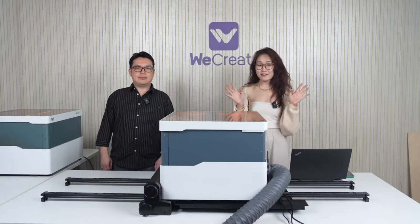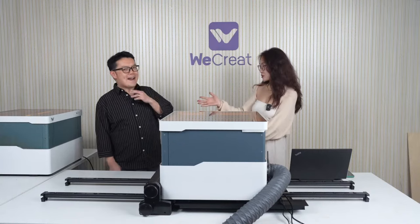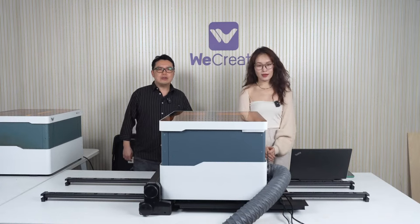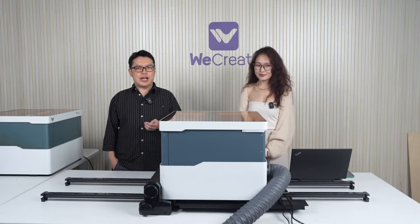Hi everyone! It's me Ria from WeCreate. Welcome back to our online hangout. Standing right next to me is Cyrus, who is responsible for creative and content. Welcome back Cyrus. Thank you Ria. Hi everyone on YouTube and Facebook. We are extra excited to be here today. Keep your eyes peeled because we have a lot to talk about today.